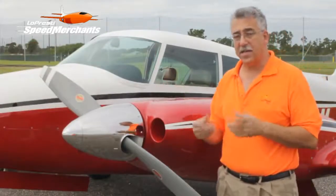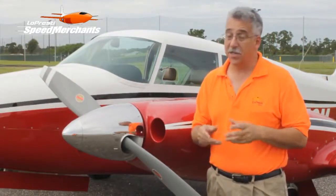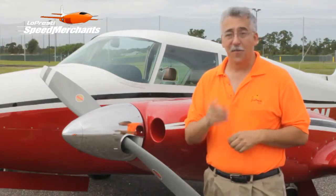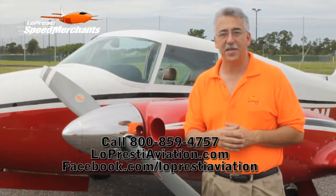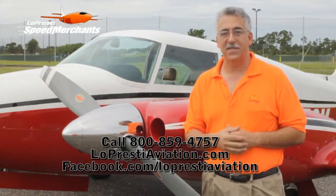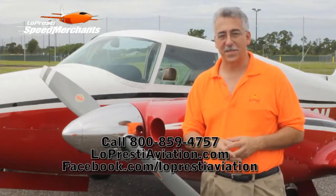All that works together to give you about a seven mile an hour increase in speed. Plus, the plane just looks really good. For more information, go to our website, www.loprestiaviation.com, or call 772-562-4757. Thanks. Bye-bye.